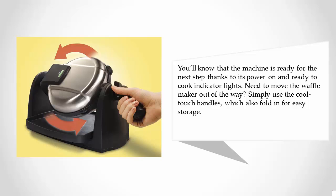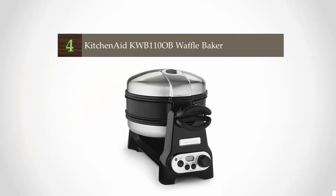Need to move the waffle maker out of the way? Simply use the cool-touch handles, which also fold in for easy storage.